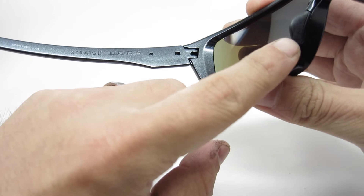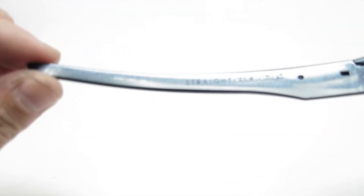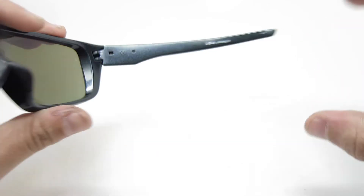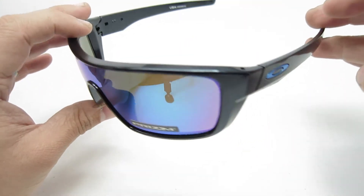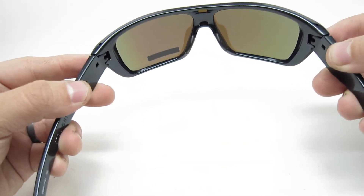The frames have rubber nose pieces, which help with grip. It'll help grip your nose much better so it doesn't fall off your face as easily. Inside the frame there's a nice Straight Back logo, the model number, and the temple size — 133. This is USA assembled, so I guess the materials were outsourced and they just put it together in the US. But it's a nice, clean, well-made frame. It doesn't stretch much.